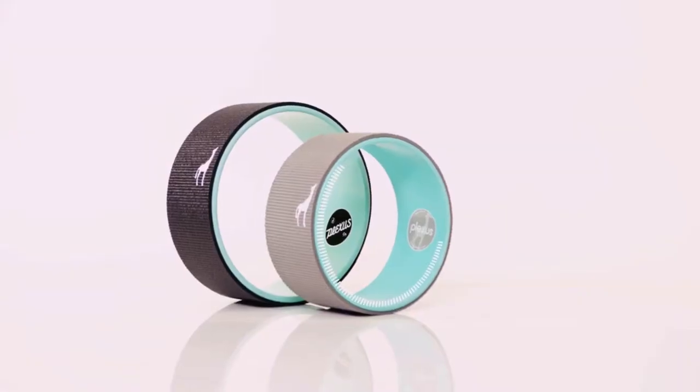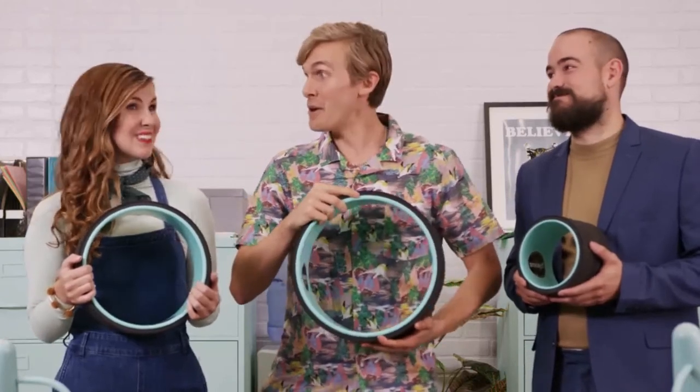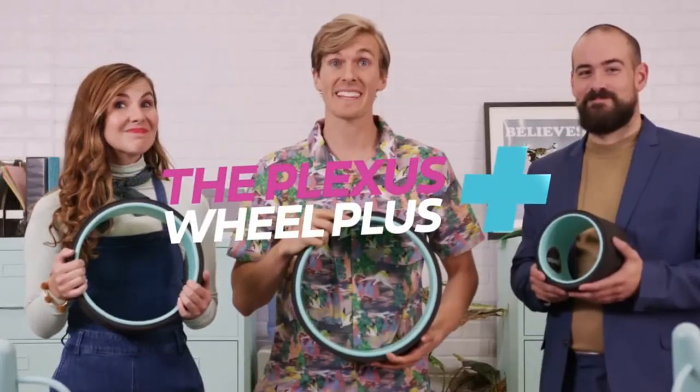Feel like you don't need all that plus? The Blue Original might suit you just fine. And our happy back guarantee means if you don't like it, send the thing back for a full refund. So if you have a back, the Plexus Wheel Plus is for you. Get yours today.